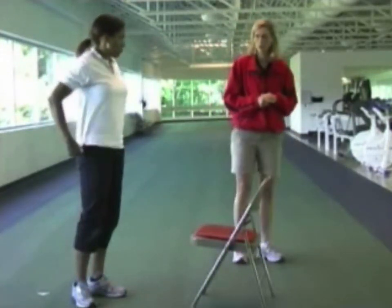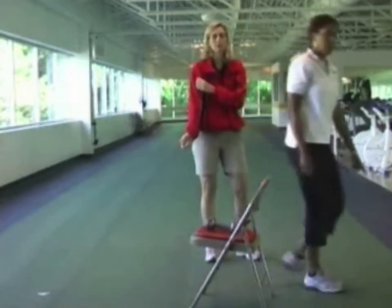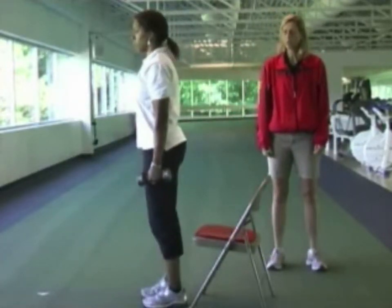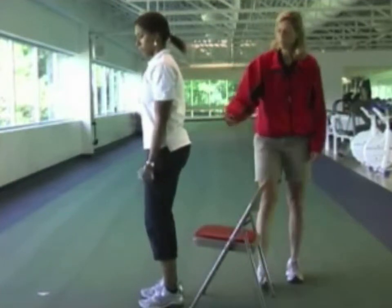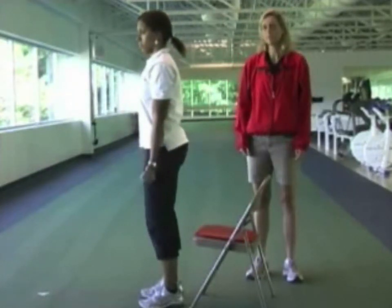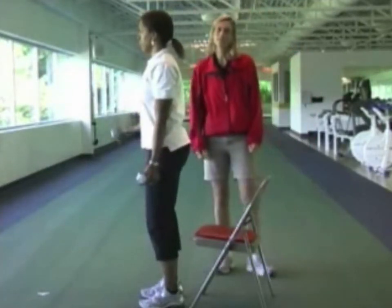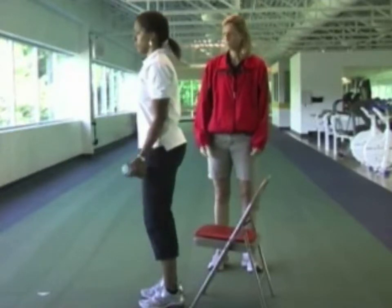The next exercise is the bicep curl. Christine will get two weights and stand with knees slightly bent, feet shoulder width apart. She'll lift one weight up, and as she lowers it down, the other weight comes up. The elbows should be right at the side of the body and not shoot out or come forward. Also don't use the upper body to lift — don't lean back. If you tend to do that, you can stand against a wall.